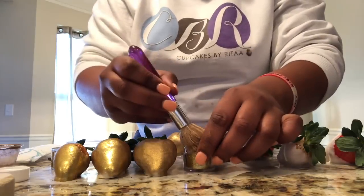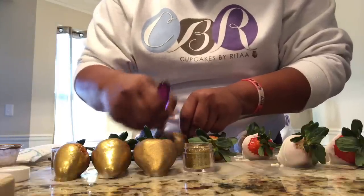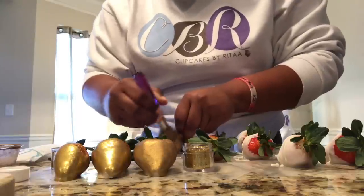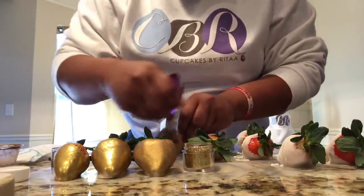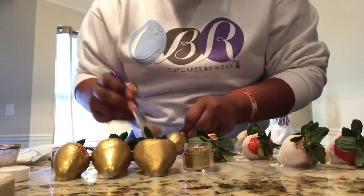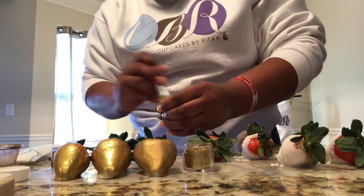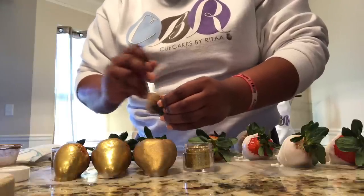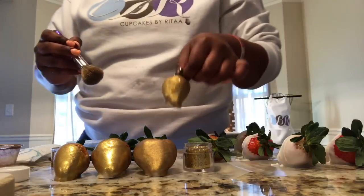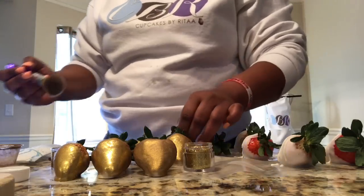You can do the same thing for your cake pops as well. The bigger brush is more so used for cake pops because it's quicker coverage. Make sure you get the sides of it. You want to definitely always keep the stems of the strawberry on because it gives you a better holding grip for your dipped gold strawberry. That's pretty much how you do it.